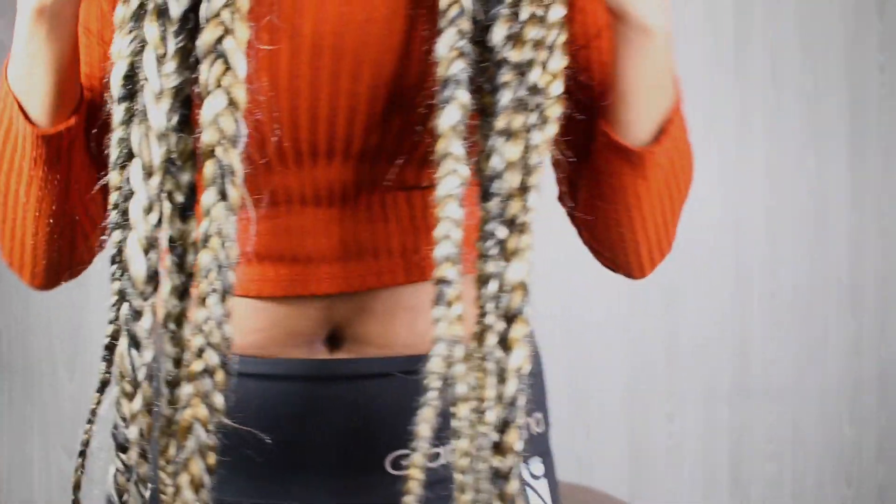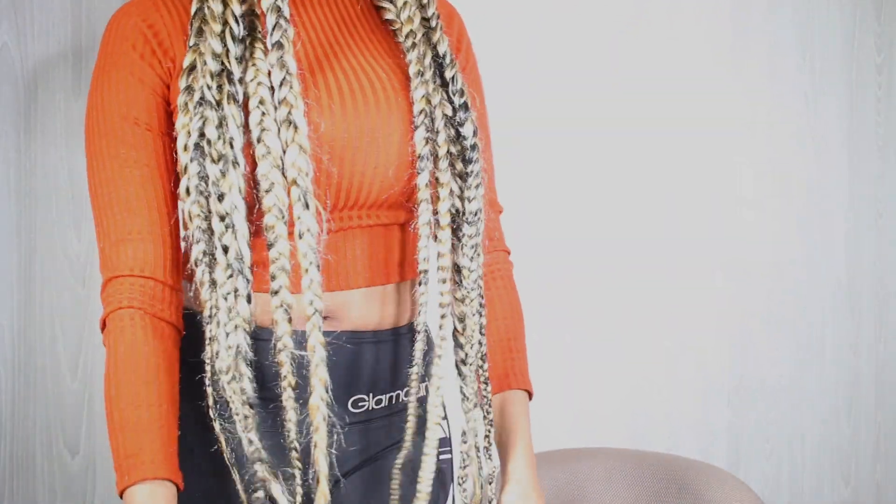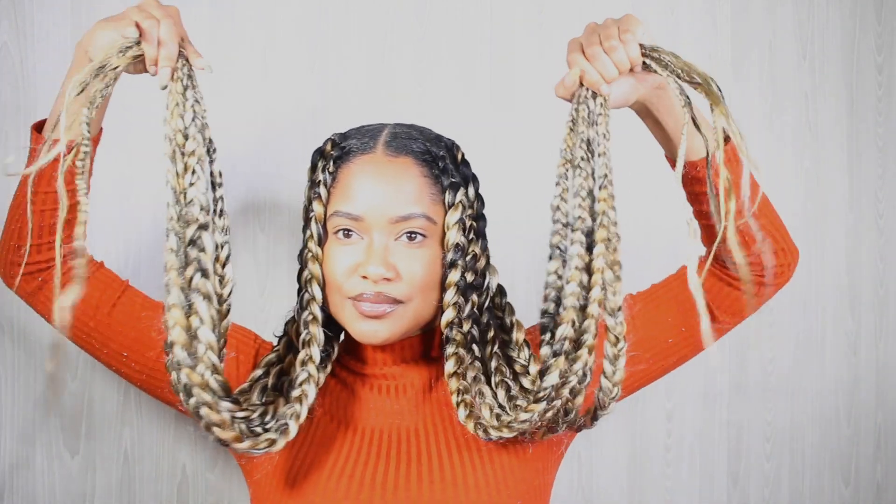In case you didn't catch the tutorial, these braids come down to almost my knee. I'm 5'10" and they come down almost to my knee, so let me raise them up so you can see how long they are. Okay, so style number one — obviously you can just wear them straight down.